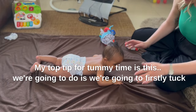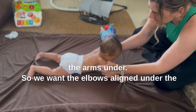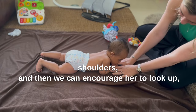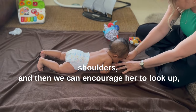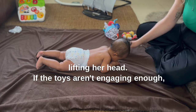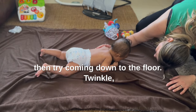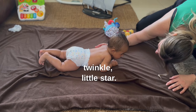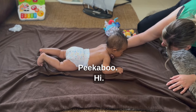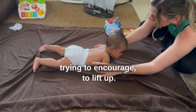My top tip for tummy time is to firstly tuck the arms under. We want the elbows aligned under the shoulders, and then we can encourage her to look up, lift her head. If the toys aren't engaging enough, try coming down to the floor — getting down to eye level, engaging, trying to encourage her to lift up.